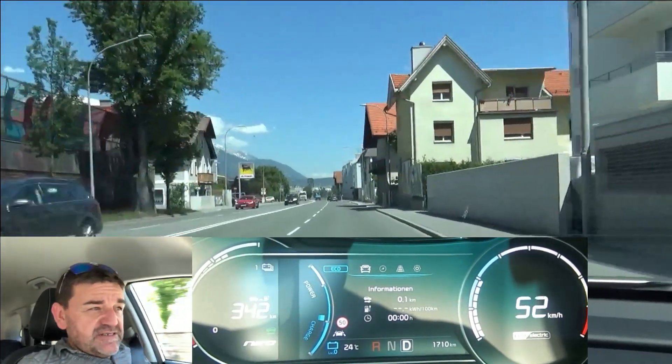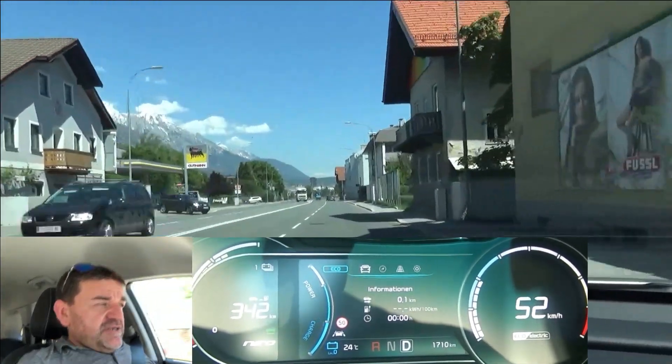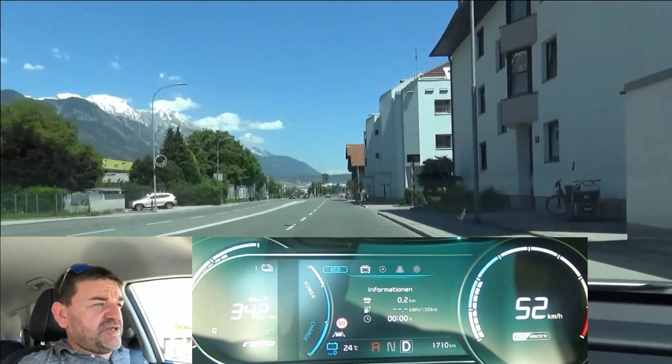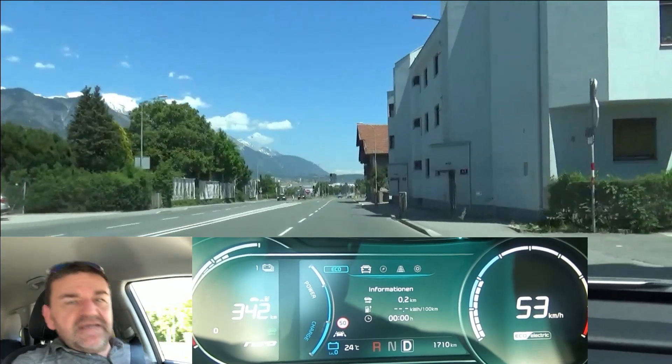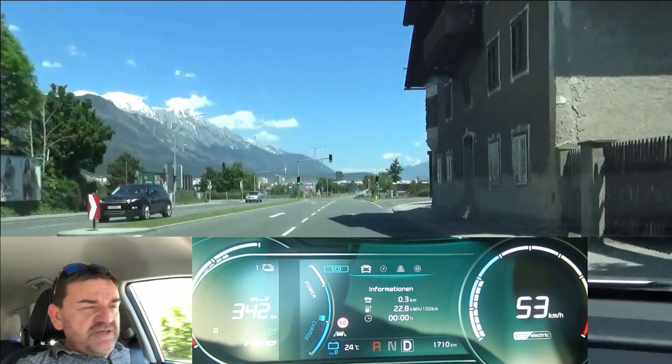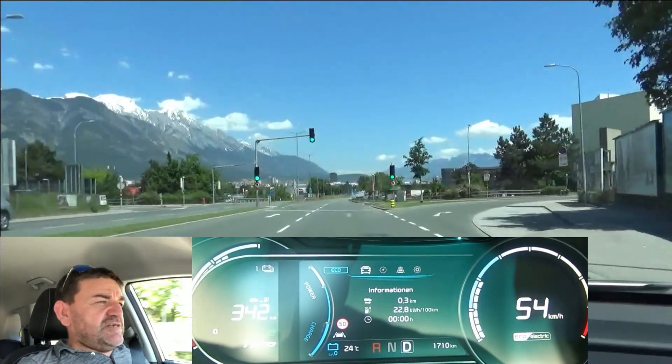I've done the same test with the younger brother of the e-Niro, the EV6, and to be honest I don't expect a much different result here, as in theory it's clear and obvious which way of driving is more efficient. If you want to see the EV6 video, you'll find the link in the description box below.